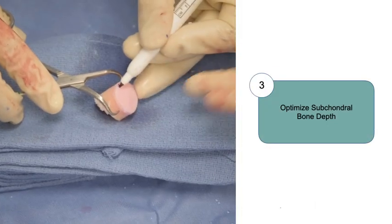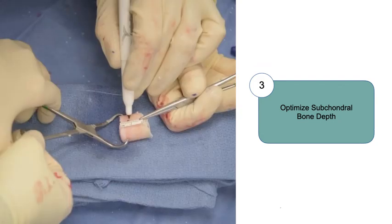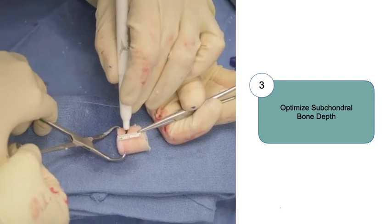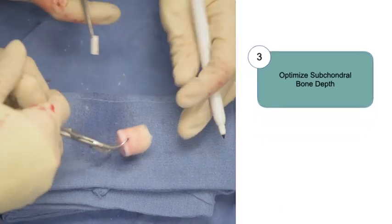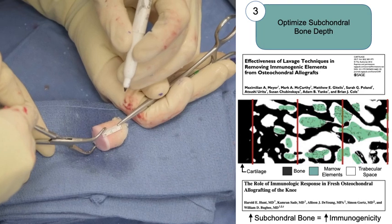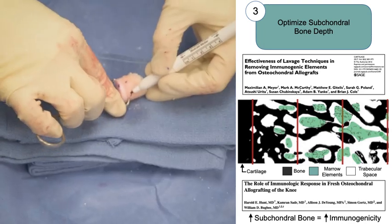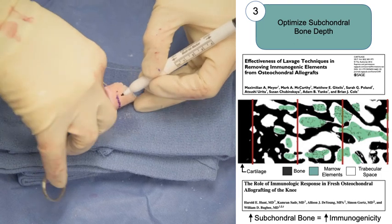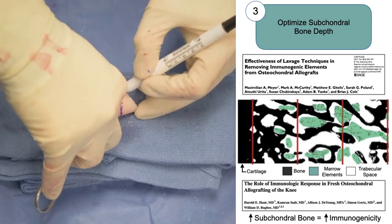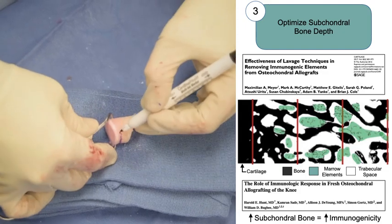It is critical to optimize the depth of subchondral bone on both the donor and recipient sides. We typically aim for a total plug depth of 5 to 8 millimeters including the articular cartilage surface. One of the primary reasons to minimize bone depth is to reduce immunogenicity. The subchondral bone is the most immunogenic portion of the graft and does not necessarily heal with full creeping substitution compared to lyophilized allogeneic bone. With deeper bone plugs, there are more marrow elements and the deeper portions of the graft are hard to access during graft preparation.